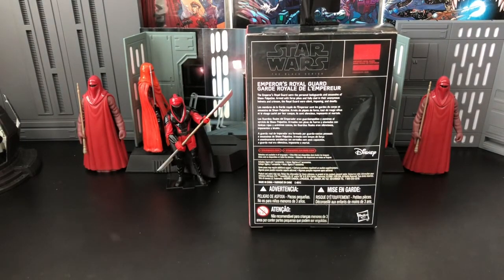The Emperor's Royal Guard were the personal bodyguards and assassins of Sheev Palpatine. Armed with force pikes and fully clad in their anonymous helmets and crimson, the Royal Guard were silent, imposing, and deadly.